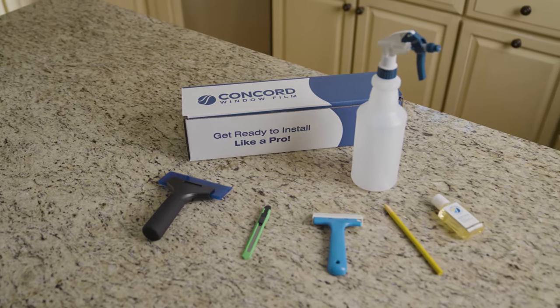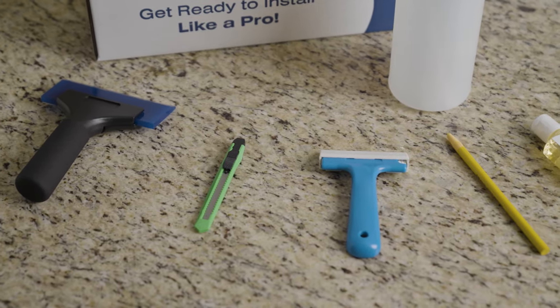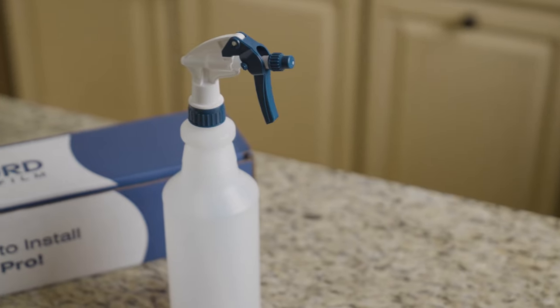The first thing you'll want to do is gather the tools you'll need: a squeegee, a utility knife, a razor blade scraper, a marking pencil, slip tack solution — you can sub in baby shampoo — and a spray bottle.